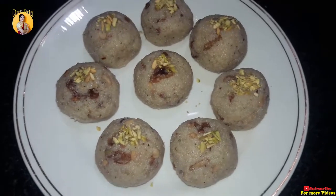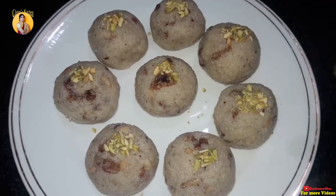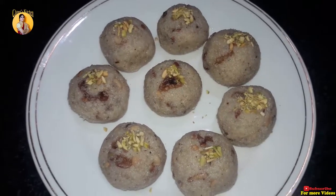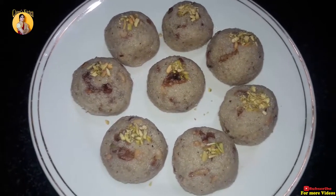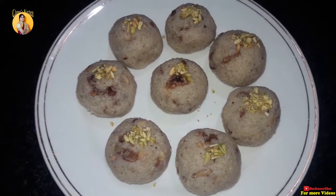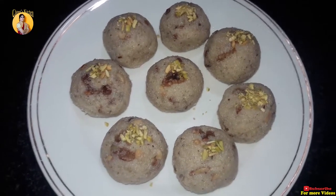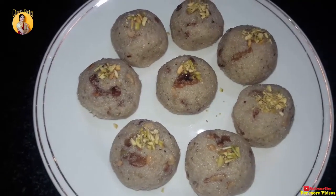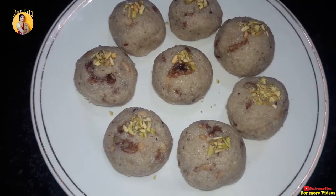Let's make a taste of the sweet. We have to garnish it. We will cut the dry fruits and it will be very crunchy. So friends, prepare this recipe. Like and share the channel and subscribe. Thanks a lot for watching.